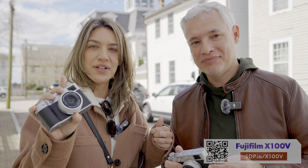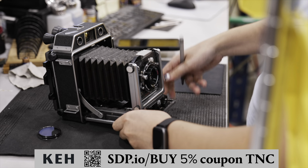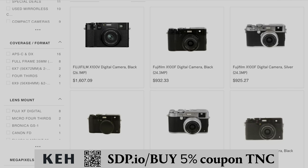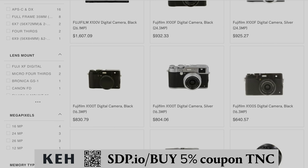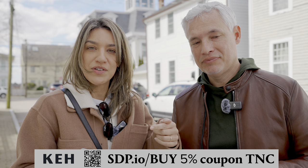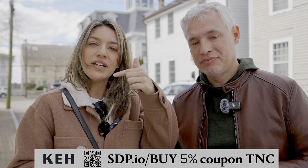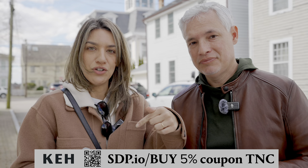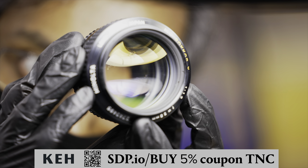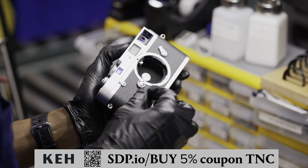We want to talk about our sponsor KEH. If you're thinking about getting a used camera, you can get great deals and they have a huge inventory. They have a bunch of the X100 right now. We also have a coupon code to save 5% — it's always changing, so check the description for the newest coupon. You can't go wrong; they have a warranty and they inspect everything. Thanks KEH for making this video possible.